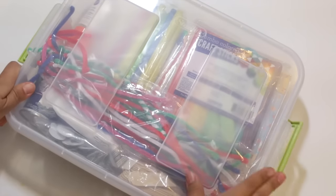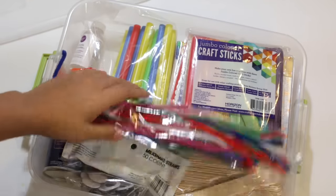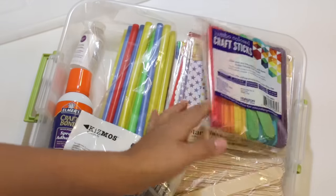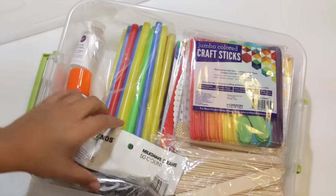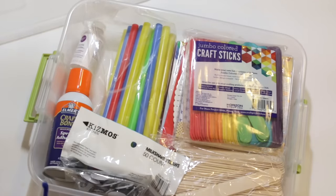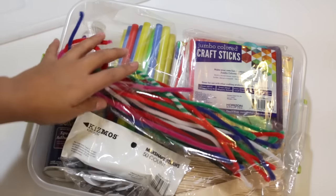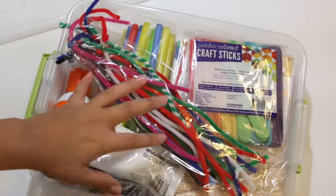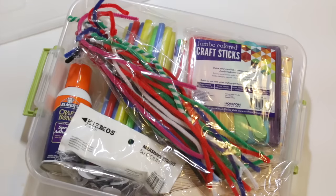The craft supplies box is for miscellaneous things that don't need a whole box to themselves. In here I have pipe cleaners, craft sticks in rainbow colors, some paper supplies, straws, glue, and googly eyes — that kind of thing. It's my catch-all for various crafts. By limiting myself to this size box, I won't overbuy, so I'm constantly purging out this container.